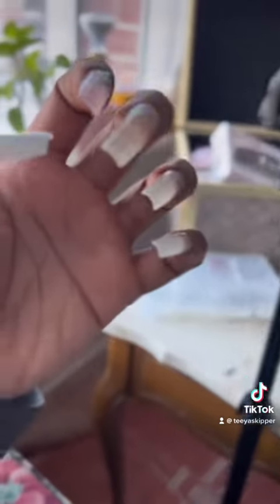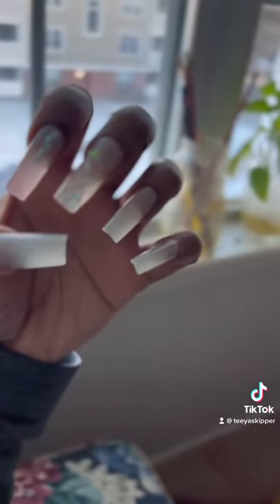Doesn't that look like I went to the shop, y'all? Follow this step for every single nail and boom, you're done.